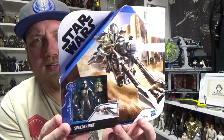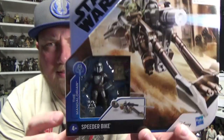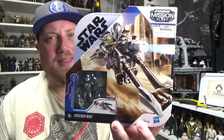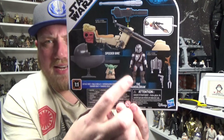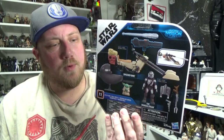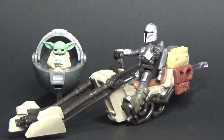So we're looking at the Star Wars Mission Fleet Mandalorian with speeder bike and the Child. The only reason I bought this is because it's a Mandalorian, and if I find the Ahsoka one I might get that one too. This one comes with the little pram, the speeder, Mando's jetpack, guns, and the Child obviously. From what I've seen, the head on the Child is swappable with the Black Series one, so we'll open them up and get a close look.